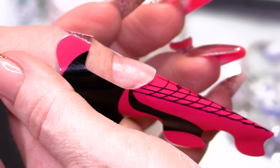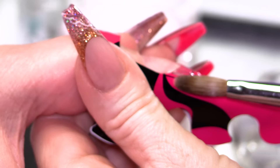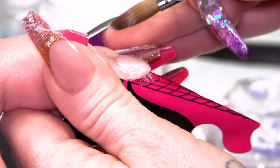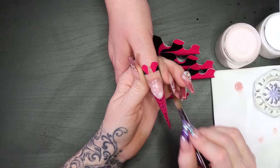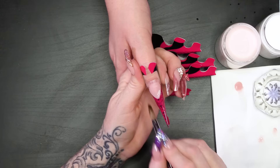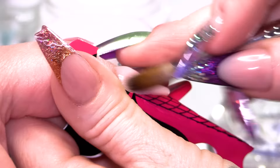I'm gonna do a smile line on this nail, but because it's sculpted I like to put a thin layer of clear just to create a platform. We're gonna do a pipe-shaped nail. A pipe shape is — imagine an almond shape, but it's got dropped sides, so it's got a really good C-curve, but it looks like an almond from the top. There is a separate video that shows you just how to do a pipe shape. I'm extending the nail bed, and we're gonna do the back here now.